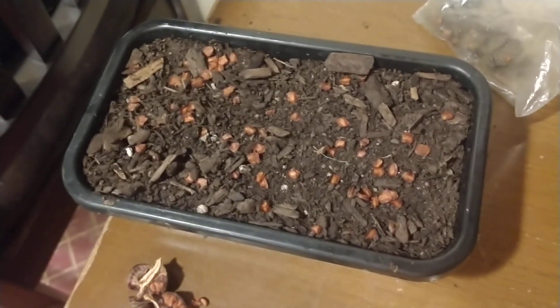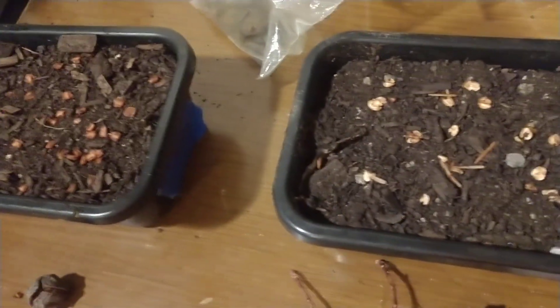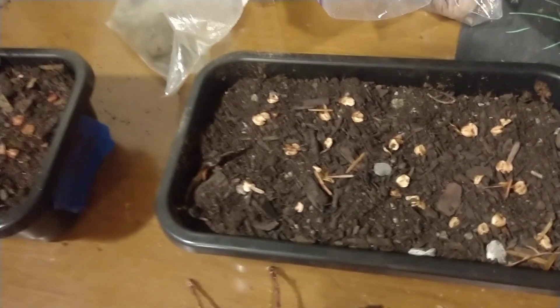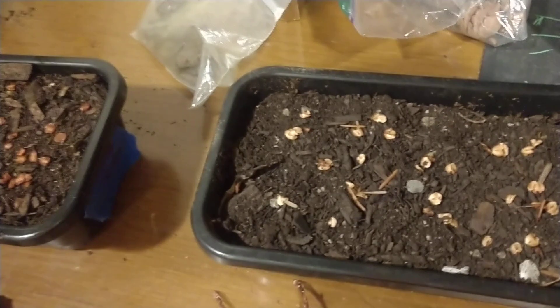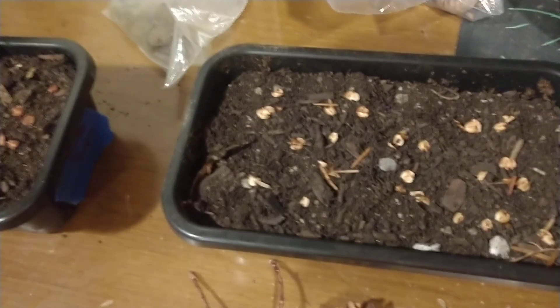It's really simple. For these seeds, you don't want to bury them deeply. What I'm going to do is take the seeds, get some water, and soak them — make sure the soil is nice and soaked, especially on top. Use a spray bottle or whatever you need. I'm going to go ahead and pause here, water these seeds in really well, and then show you the next step.